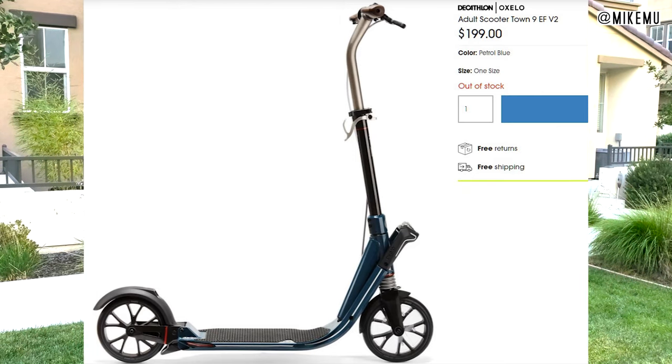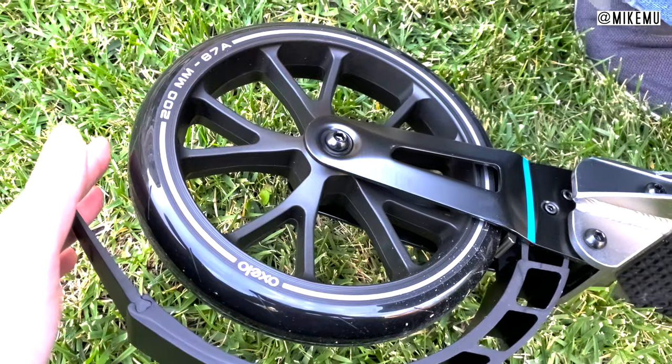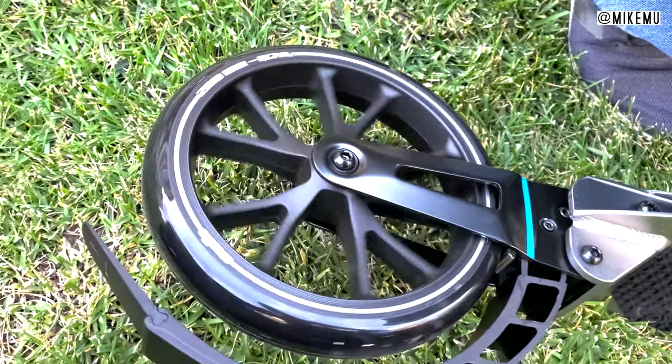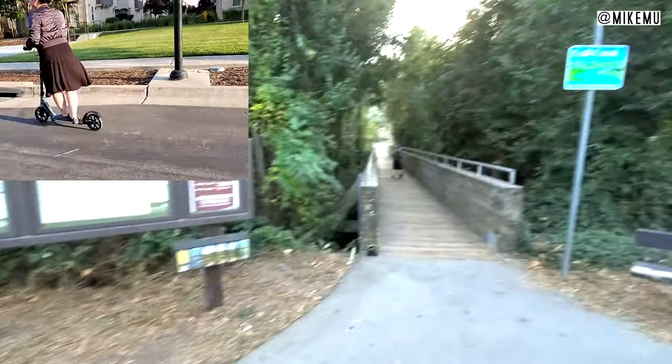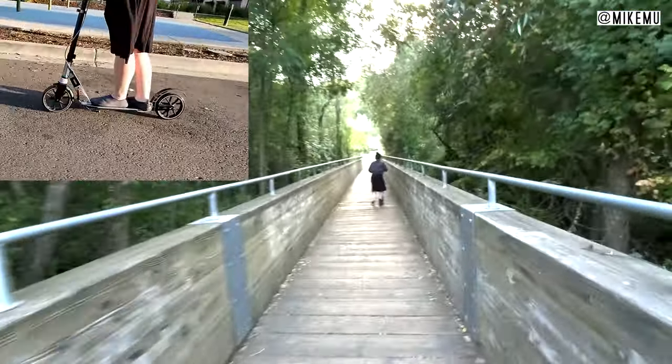This one comes with dual shock suspension front and rear, and 200 millimeter wheels which are super slick and ready to go — excellent on most terrain surfaces. It's not as stable as the Town 9, but it's far superior to many other scooters on the market that cost quite a lot less.